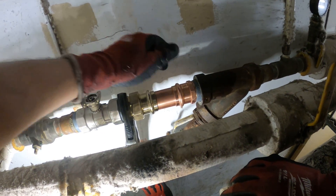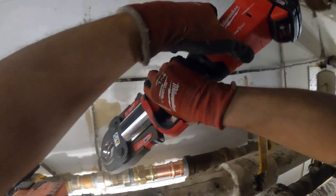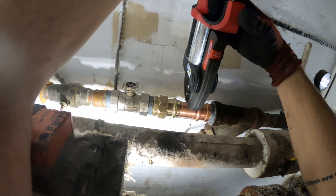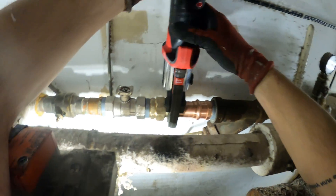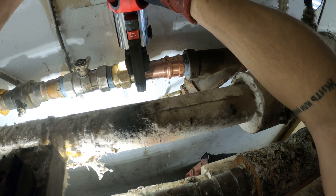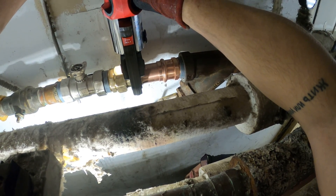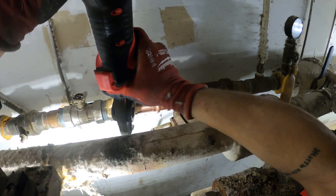All right, we're going to need to go up on the top. That looks straight. That one's done.